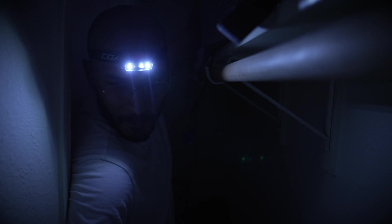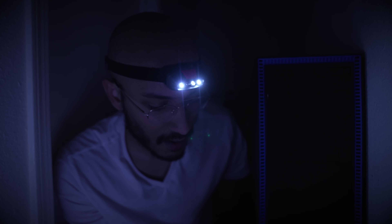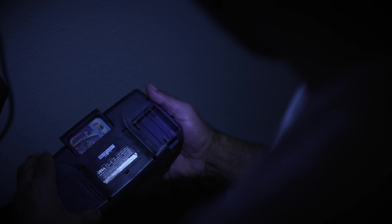It's in here somewhere. Alright, what do we have here? Oh, nice. Alright, Sonic the- wait. No.